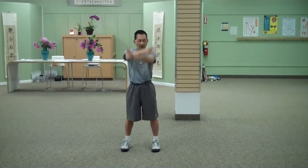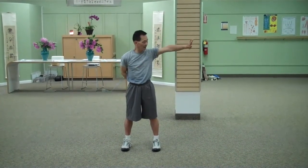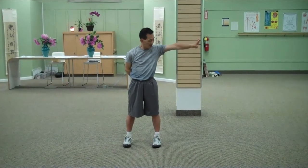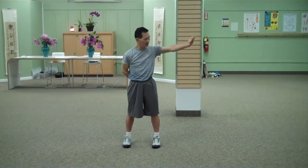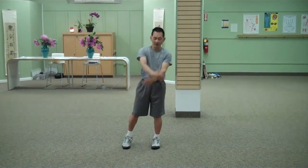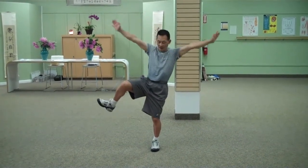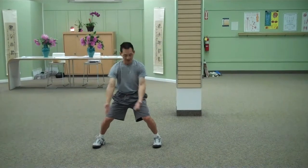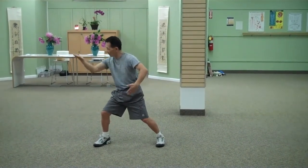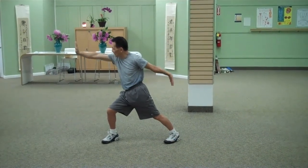And cross over to the left. Push and grab back in. Step out to the right. Cross. And spread them. Turn. And you should be enough this way.